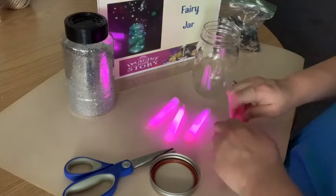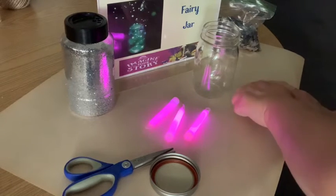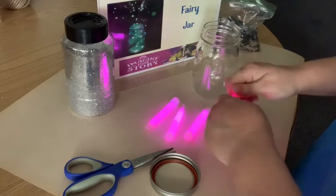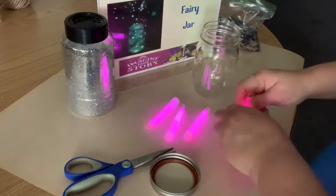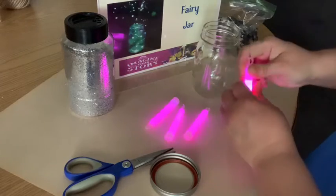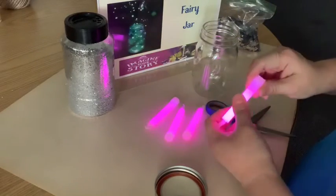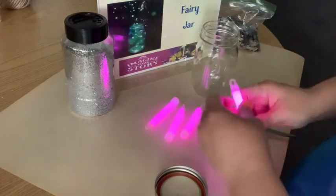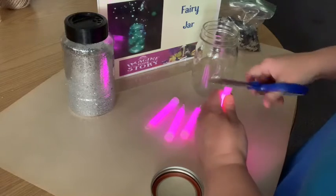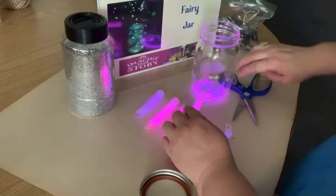The next step is to cut these all open. You probably want to do this yourself with the cutting because first of all you have to use sharp scissors, and also some of these glow sticks do have glass inside that you're actually breaking to activate it. So we're going to cut these open and dump it right in — and yeah, there is glass in there.